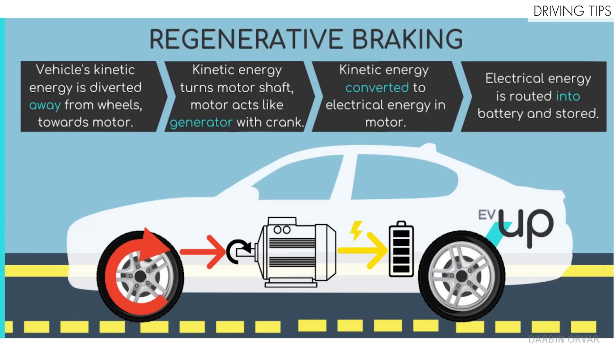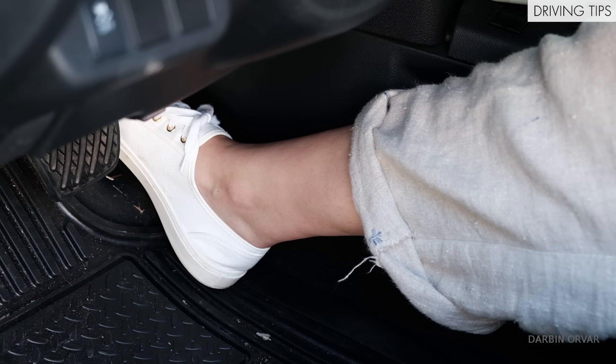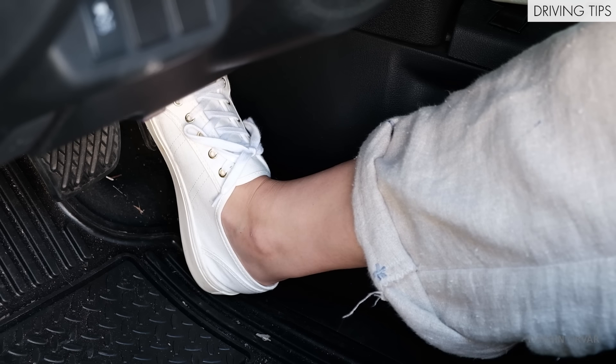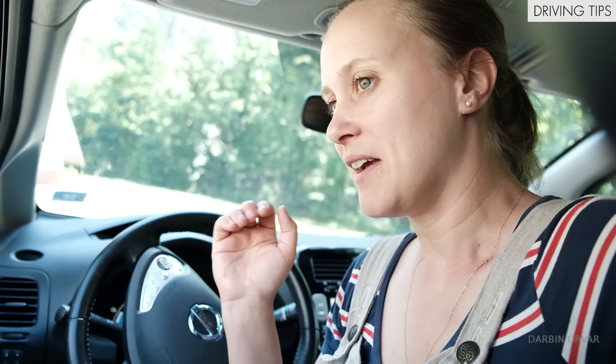All EVs have regenerative braking, which means the car recovers some kinetic energy that would otherwise turn into heat and converts it into electricity. The motor drives the wheels during acceleration, but the wheels drive the motor while decelerating. In practical terms, you can do one-pedal driving — when you lift your foot off the accelerator, the car essentially brakes. If you're going down the road with a curve coming up, just lift off the pedal and you'll slow down. You have to think a little ahead, but it's a different, more mindful kind of driving.